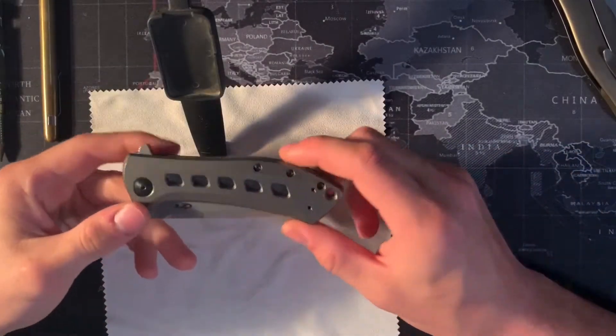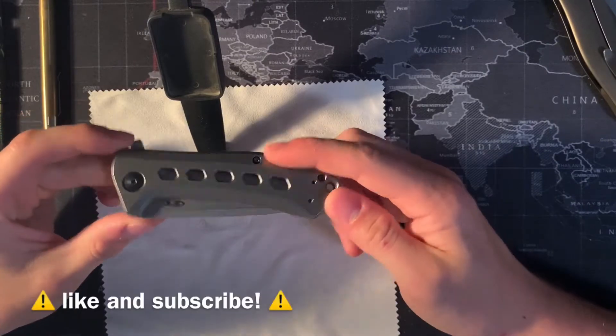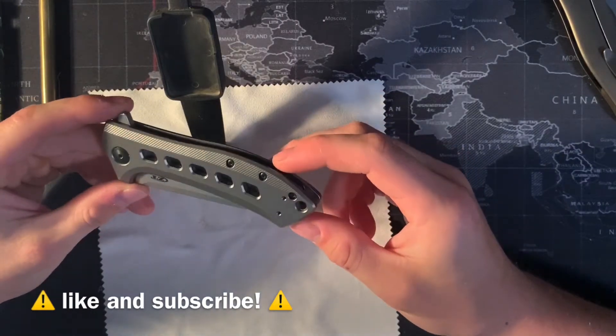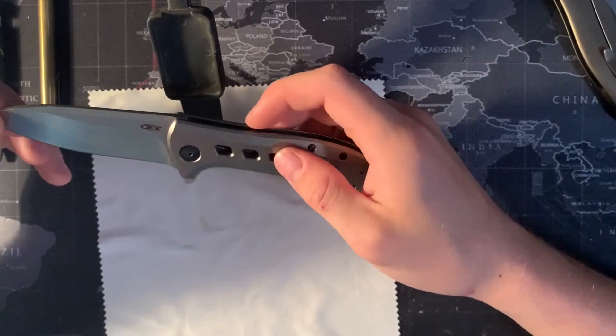Hi everyone. Today we're going to be doing a review of the Zero Tolerance 0801 Ti. This knife was discontinued pretty recently, but it's a pretty good option if you're looking for a decent larger ZT knife that's all titanium.